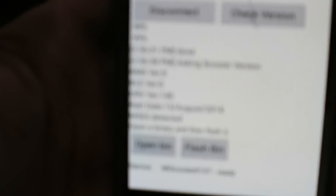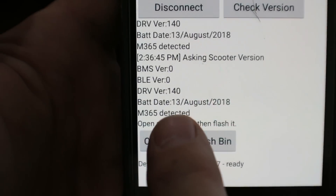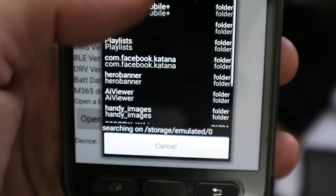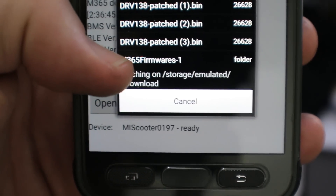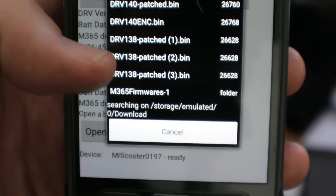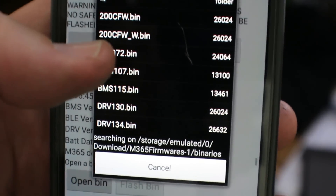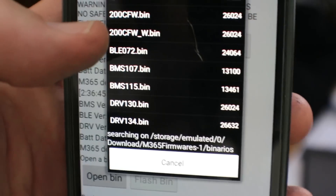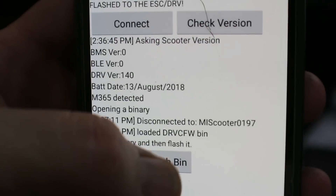Now you can put the 138 firmware on it. Open bin, go to downloads — I've already downloaded it. There are a couple of 138 options, but the one I want is in the 200 CFW folder. You can make your own custom firmware on another site, which I'll link, and tweak it however you want. But I found I just like this 200 CFW.